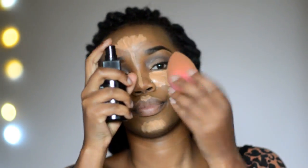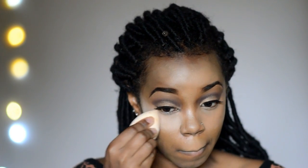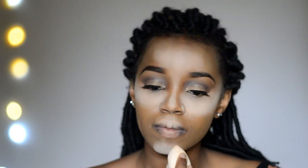I'm dampening the same beauty blender I used for my foundation and using that to blend out the highlight. Once that's done — sorry, some footage got deleted but I was blending out my highlight — I take the beauty blender and apply some setting powder over all the areas where I highlighted. I let this bake for a few minutes, and in the meantime we can go ahead and do some contour.